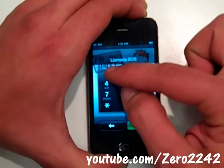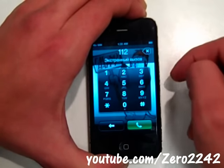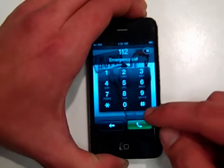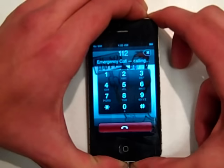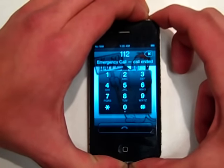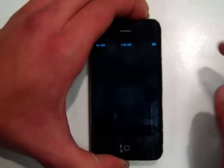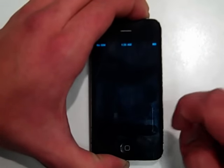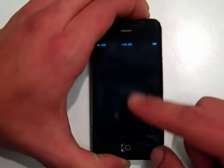The emergency call I'm going to place is 112. So we're actually going to place that call, and I'm still holding the power button. Now I'm going to let go of the power button in one second, and then press it down again. Now it turns black — go cancel. Everything is completely black at this point.